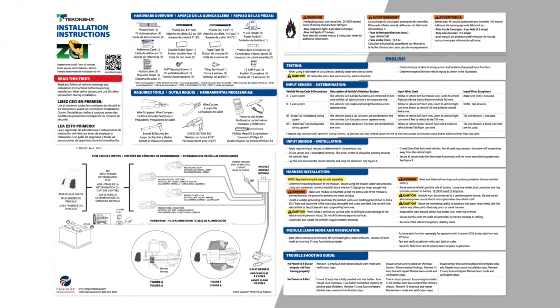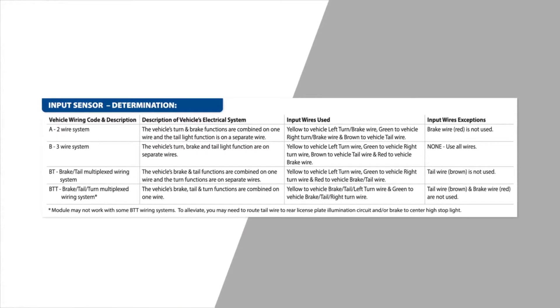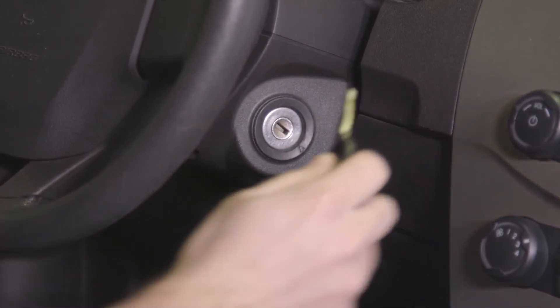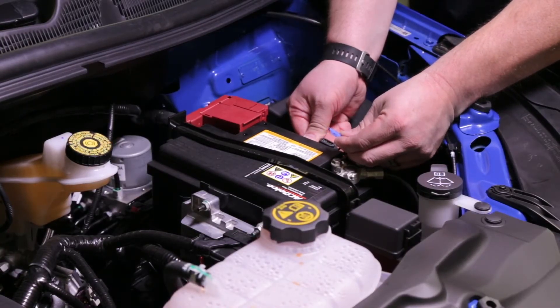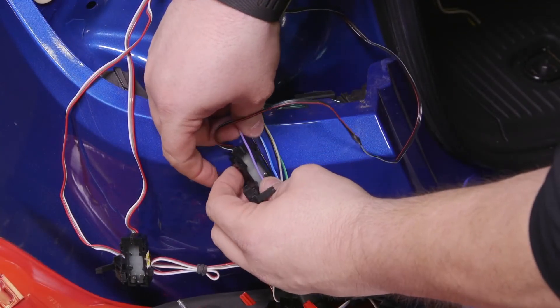Refer to the Input Determination Steps section of the ZCI's installation instructions for detailed wiring code information. We recommend turning off the vehicle and removing the fuse to the ZCI each time before moving the ZCI's Red Stop Sensor to the next wire to test function.